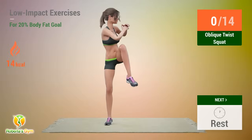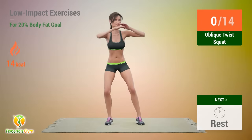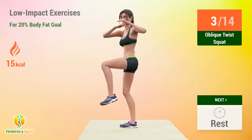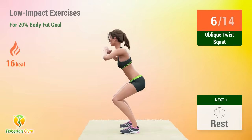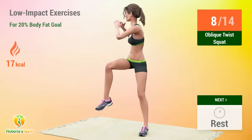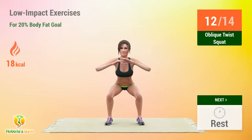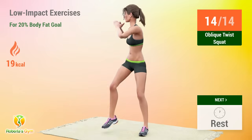Up next, oblique twist squat. In 5, 4, 3, 2, 1, go! 1, 2, 3, 4, 5, 6, 7, 8, 9, 10, 11, 12, 13, 14. Rest time!